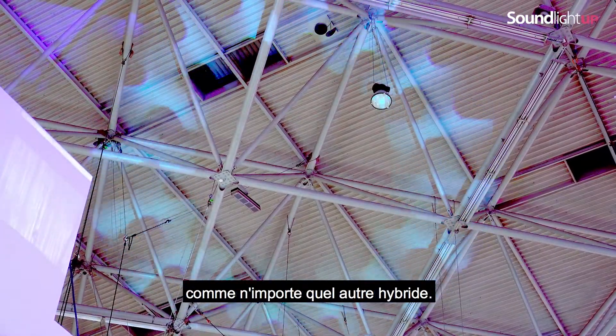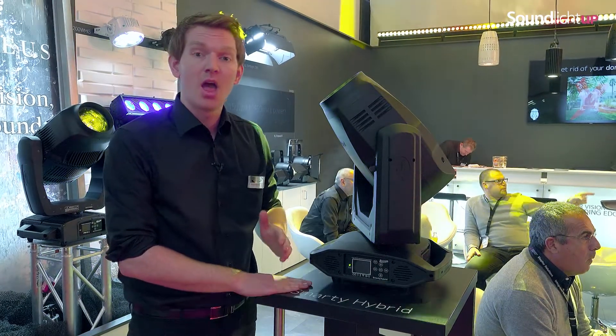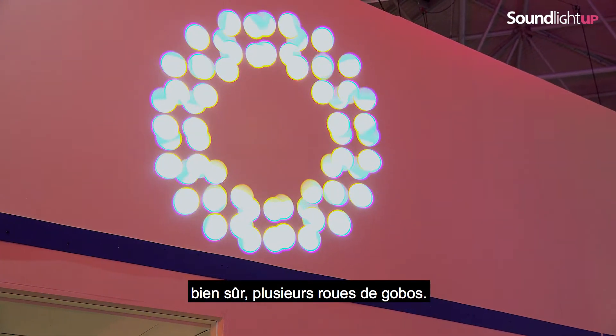This unit is fully equipped as any other hybrid, so it has got CMY color mixing, a wide zoom range which works in all of the modes, multiple prisms inside, and of course multiple gobo wheels.